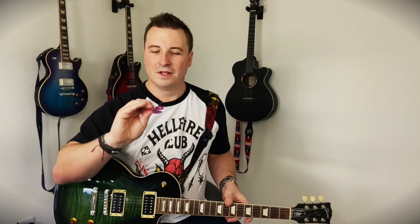It turns out that on Appetite for Destruction, Slash used these purple Tortex 1.14 picks, which do sound and feel absolutely identical to the one that I got from Slash's gig, thanks to my wife who elbowed a big, large, hairy biker man.